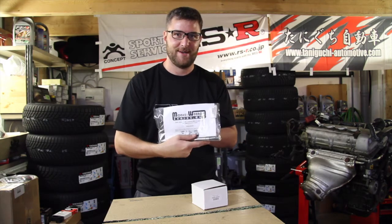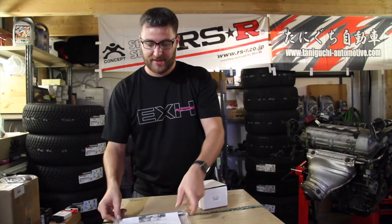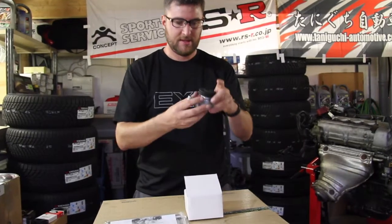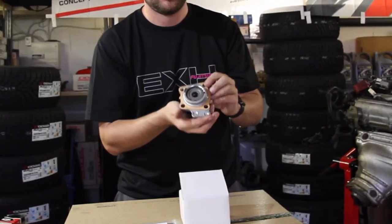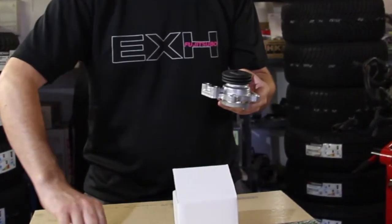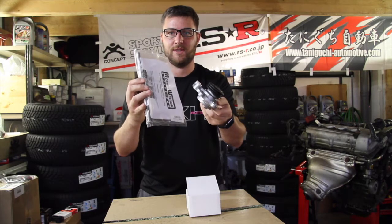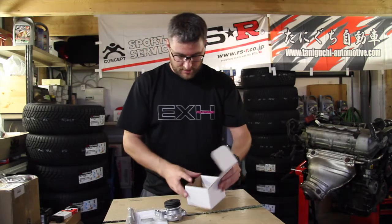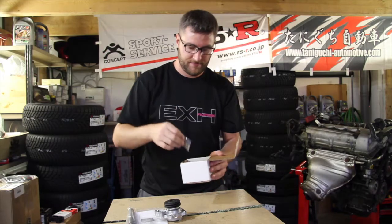Not sponsored by Monkey Wrench Racing. And the other thing you will need is the reverse lockout cap. I will show you on the stock transmission where that comes onto. I will also do a video on exactly how to install these parts and convert your transmission so it's compatible with an MR2. And of course, little washers are included in the kit.